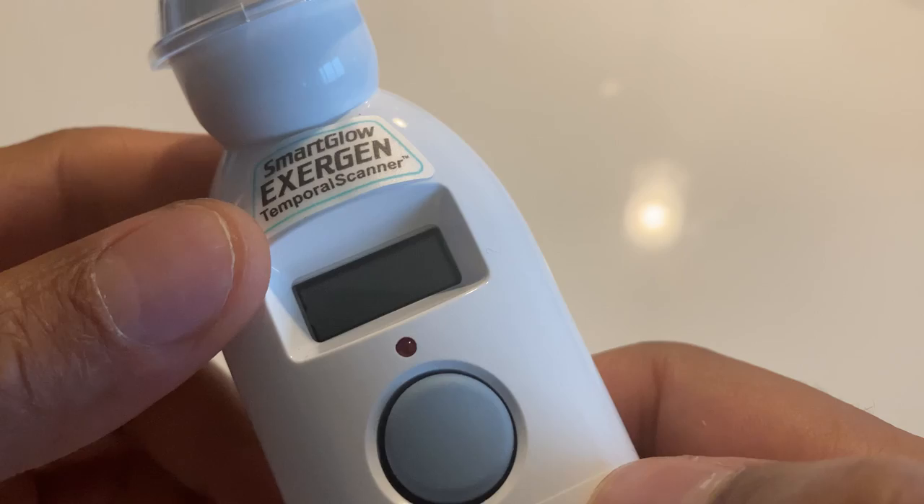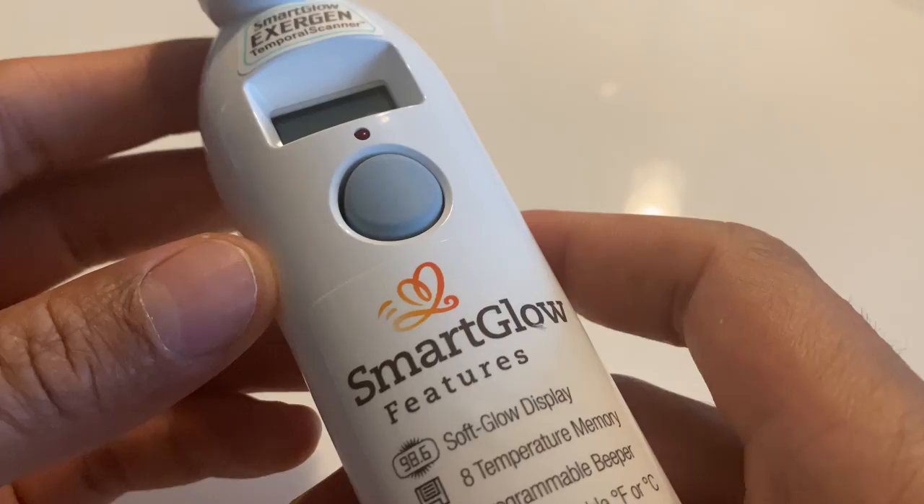This is the Exogen Smart Glow Temporal Scanner thermometer, and today I'm going to show you how to replace the battery on this device.